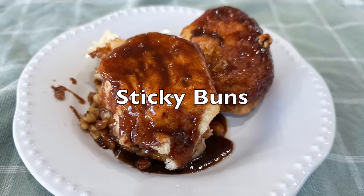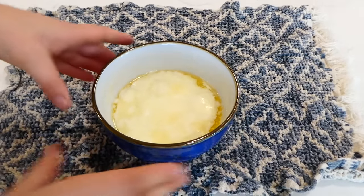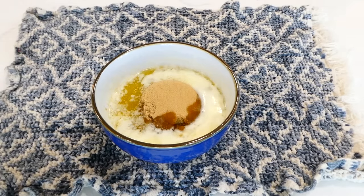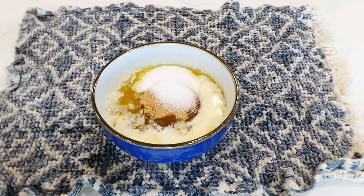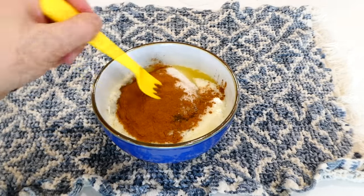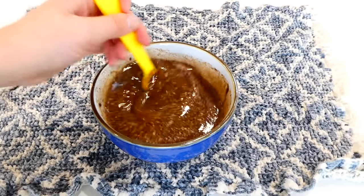To kick us off today we are making my favorite sticky buns. In this bowl I have three-fourths cup of melted butter. Add in a half a cup of brown sugar along with a fourth a cup of normal sugar and one tablespoon of cinnamon. This is your cinnamon sugar mixture. Just mix it together super well until the sugar and the butter are combined.